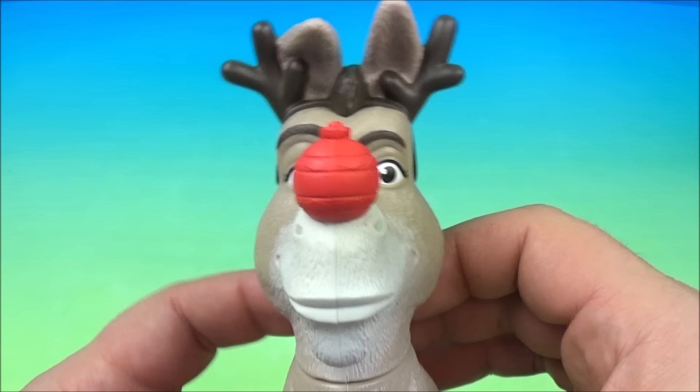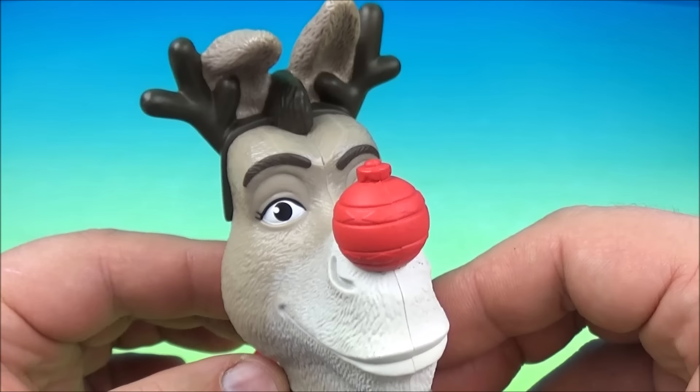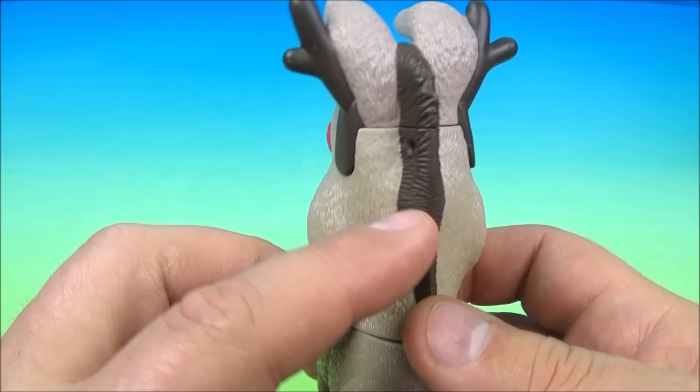Number three is the Donkey matchup challenge. It looks like Donkey has some antlers and a little red Christmas ornament on his nose, so I guess he would be called Rudolph the red nose donkey. There's a little hole right here where you can put a string and use him as an ornament and hang him on your Christmas tree.